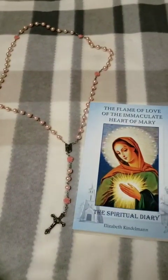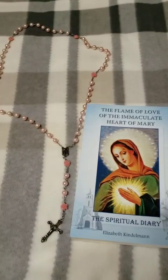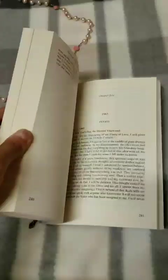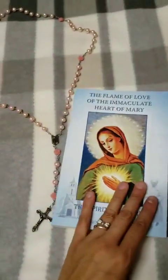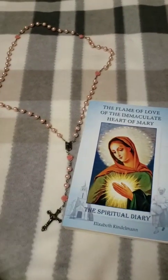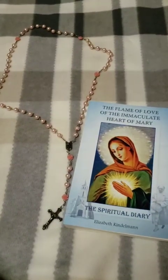Hello everyone. I would like to share with you this beautiful devotion and its prayers — the Holy Flame of Love. This devotion was given to Elizabeth Kindleman by our Lord and our Lady. This is the diary of Elizabeth Kindleman, where she has all the messages that were revealed to her and why they were revealed, the importance and the urgency of this devotion. The prayers I'm going to be sharing with you this evening — you can go to the link in the description of the video, which will send you to the official website of the Holy Flame of Love, where you can learn more about this devotion.